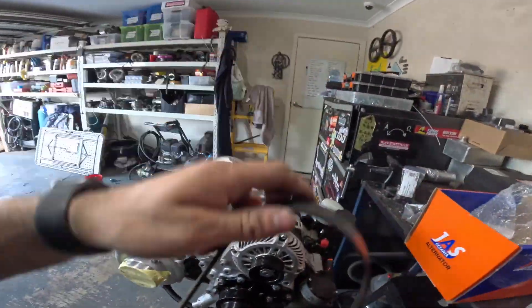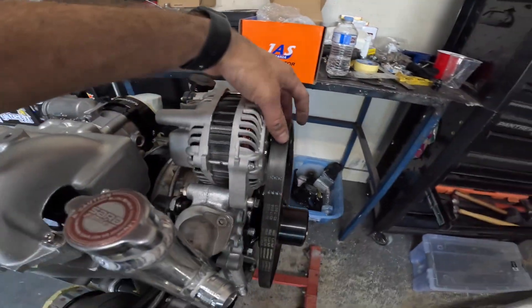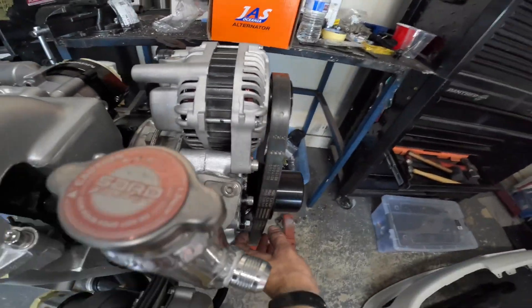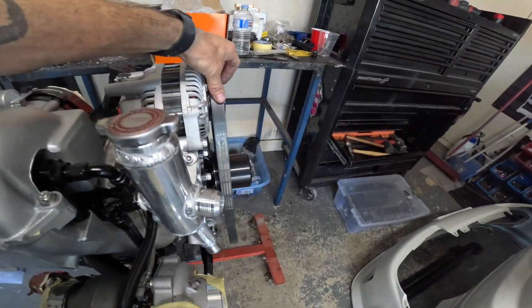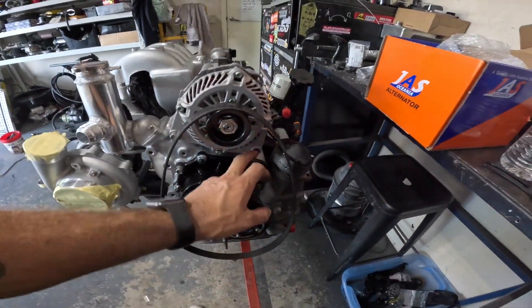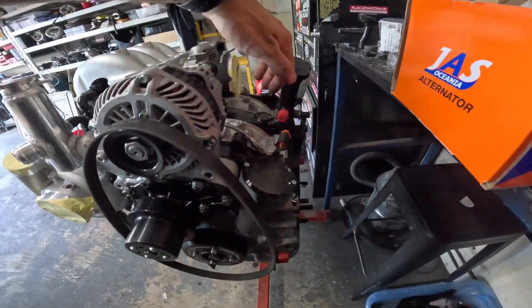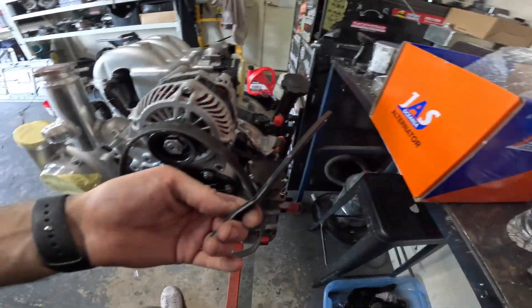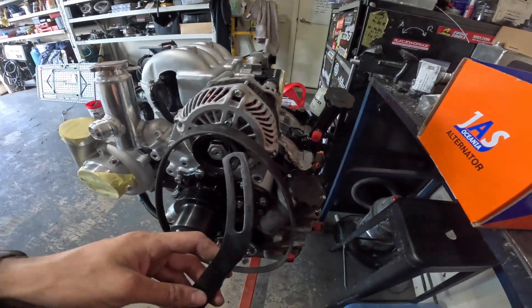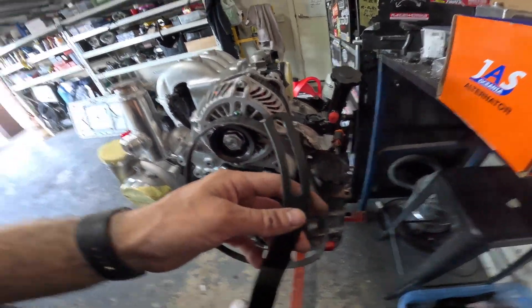Grab a 6PK belt — got the Franklin kit, so that matches up with the stock LS here. Hard to tell on camera, but it actually sits near on square, which is not bad considering we've got one bolt only. The other side obviously has nothing yet — one bolt will be enough as long as we support the other side. The factory bracket isn't going to cut it, so we have to make one up. I'll probably use this as half a template, go off one of these end bolts, and that way I've got a little bit of an adjuster. Just that simple to put an LS alternator onto your 13B.